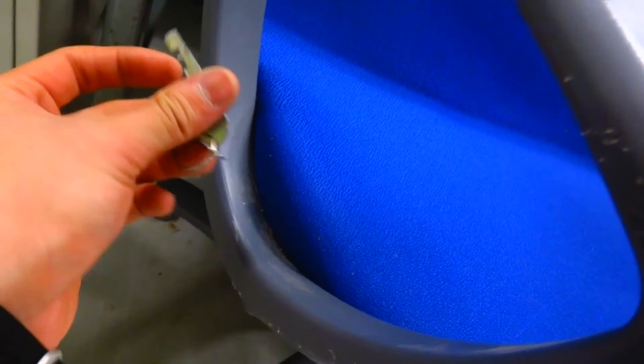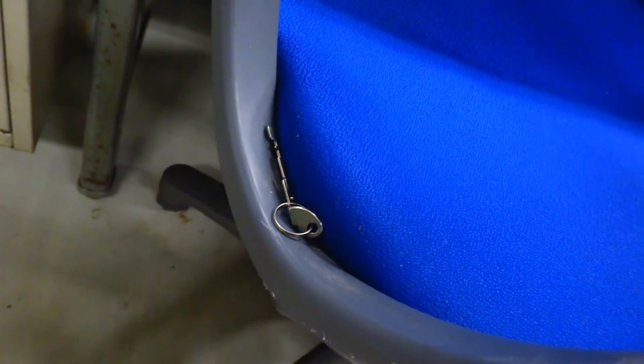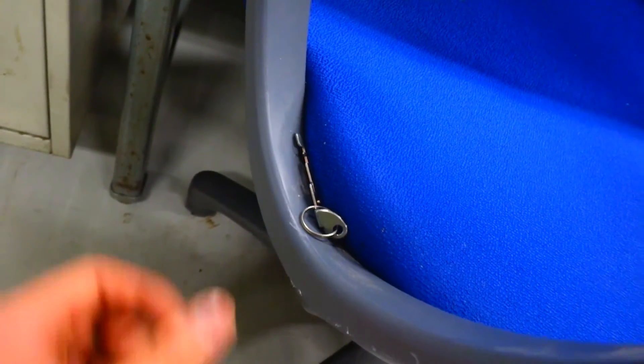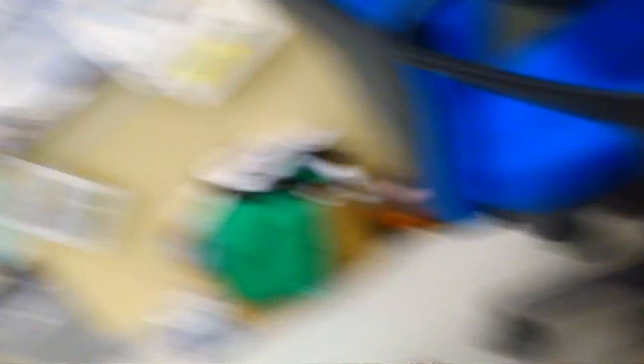I came back to the staff room to do one final check to see if my key was there before smashing my lock. My JT pointed it out — the key was sitting in my freaking chair. Holy crap, I found it! I don't have to bust my lock now. Nice, nice, nice, nice.